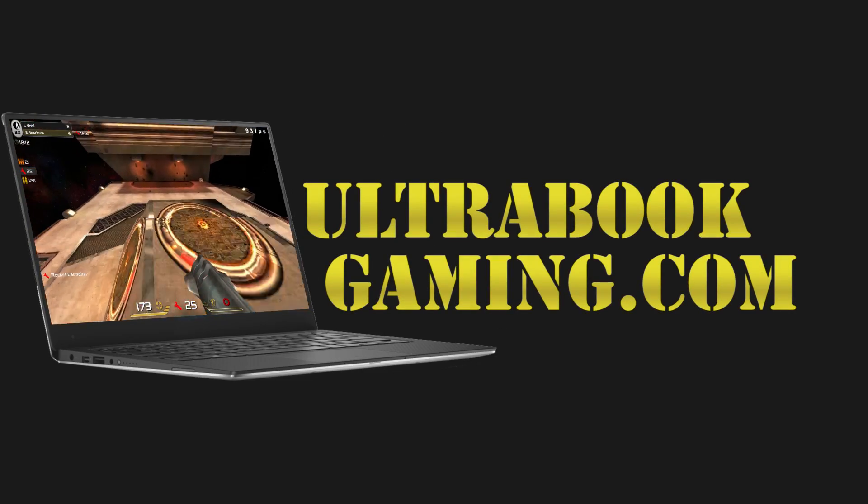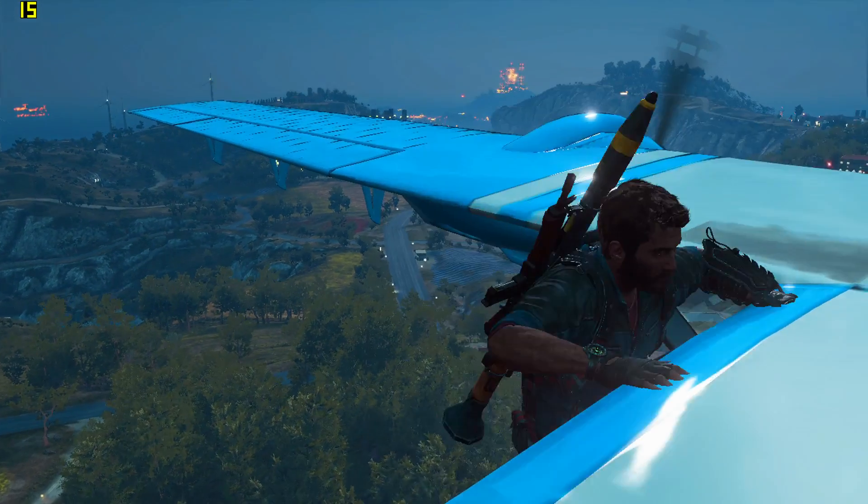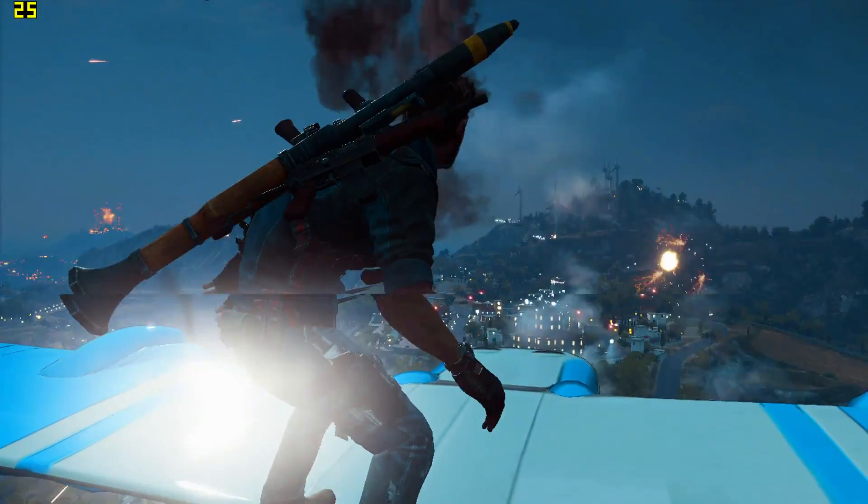Hi, I'm James, and in this video I'm taking a look at Just Cause 3. This is running on Intel HD 620 graphics on a Core i3-7100U.